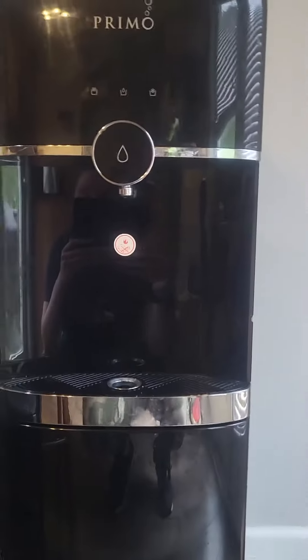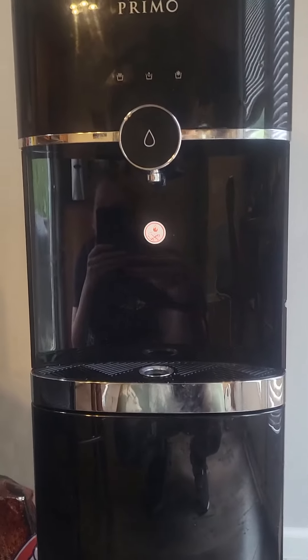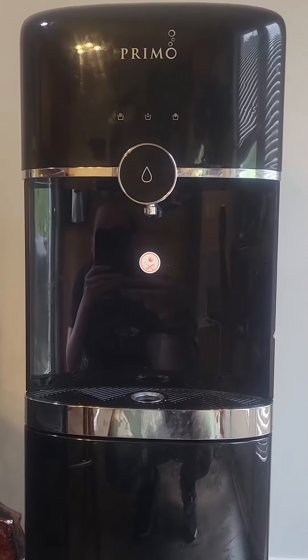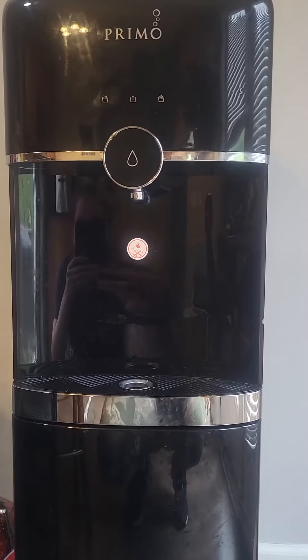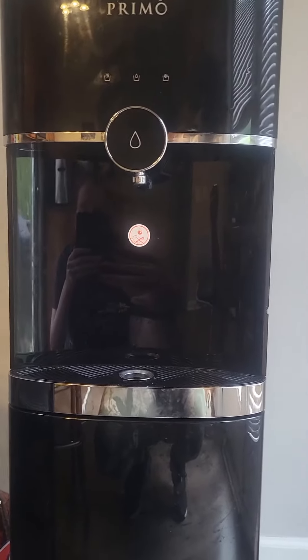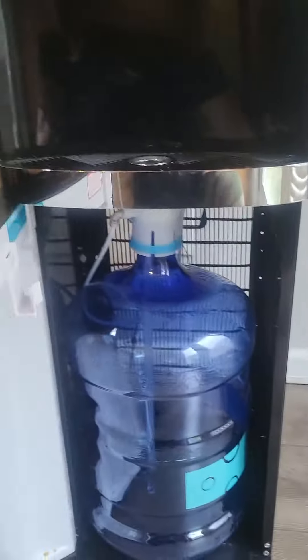This is a review of my Primo water cooler. I like the design of this one. It's not like the ones you see in offices where it's the big jug that sits on top — that looks a little tacky. This one is a sleek black design and the jug actually stores in the bottom.